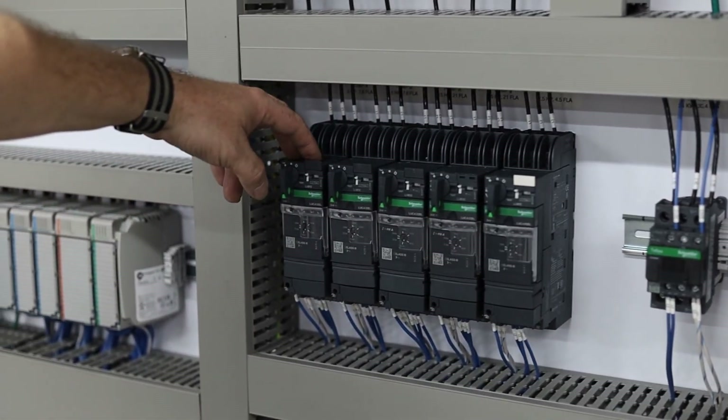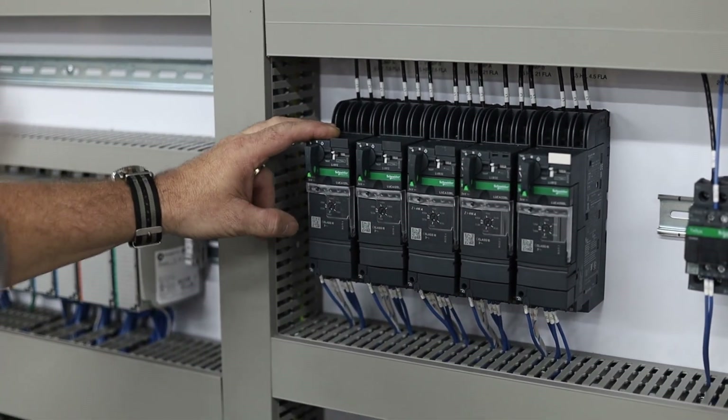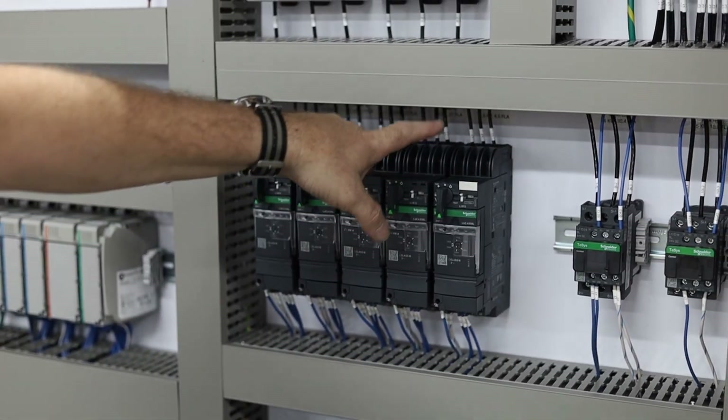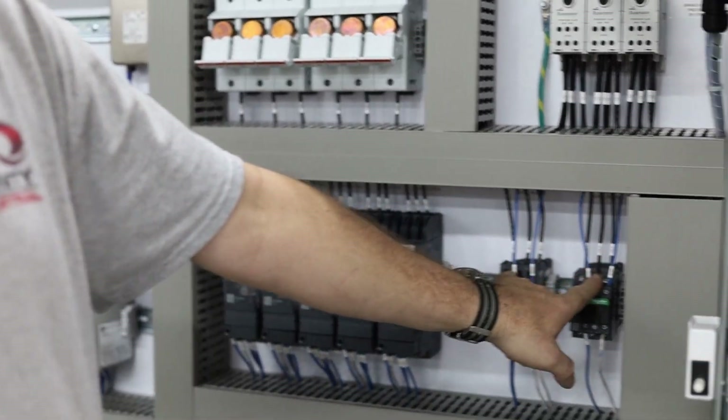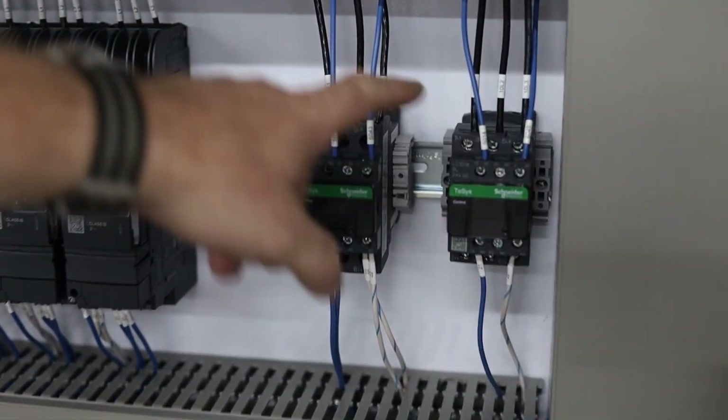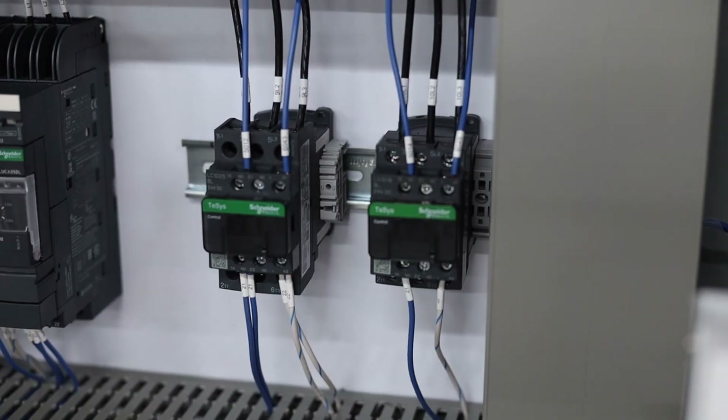These are just regular motor starters going to turn on three-phase motors. We've got hot water pumps one and two, tempered water one and two, and a shaker screen. And then these are heating coils for the wastewater, CMF ceramics, and the RO reverse osmosis heating coils.